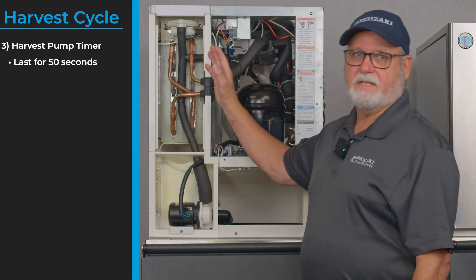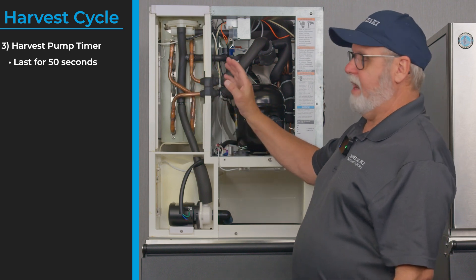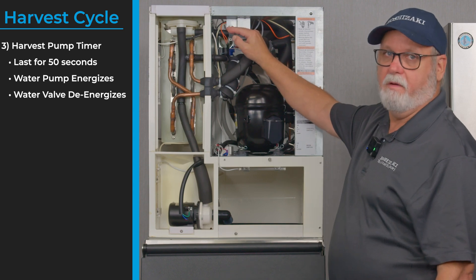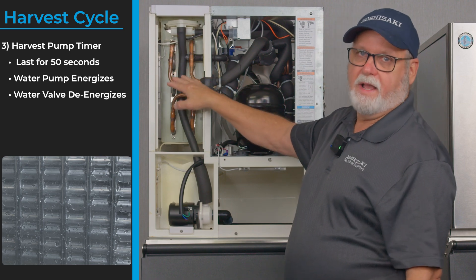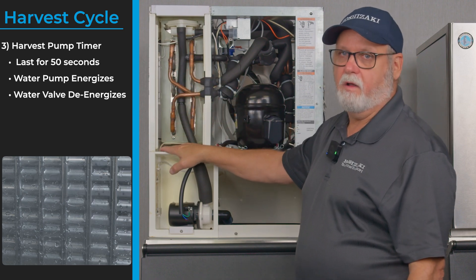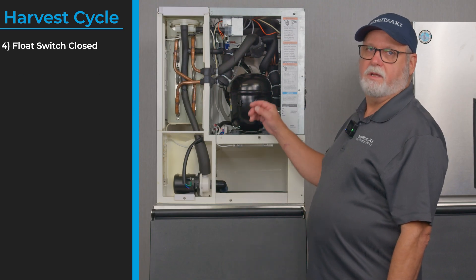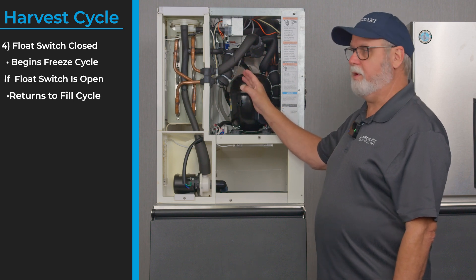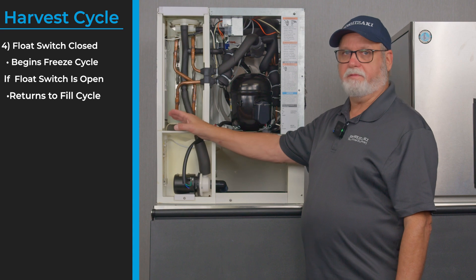The board knows when the last 50 seconds are coming around on the harvest cycle. At that last 50 seconds it brings on the water pump and turns the water fill valve off. This pushes water down the outside of the evaporator plate to knock off any ice that may be remaining that didn't fall in the normal harvest cycle. As long as the float switch is closed it will begin a freeze cycle; if the float switch is open it cuts the compressor off and goes back to water fill only.